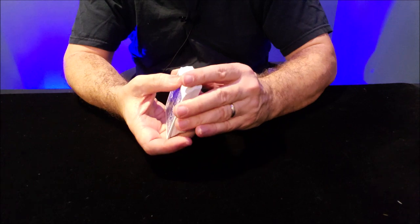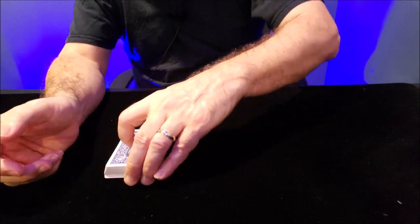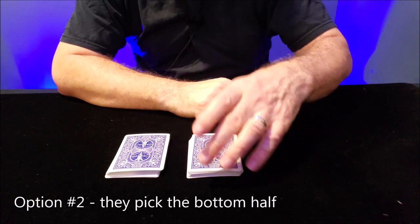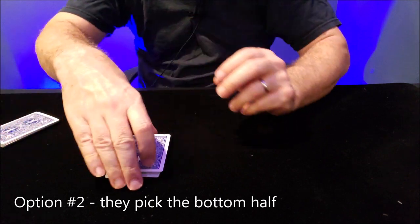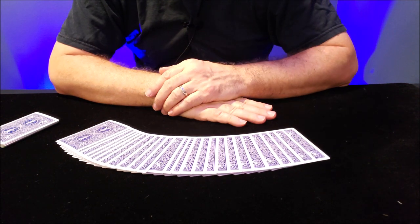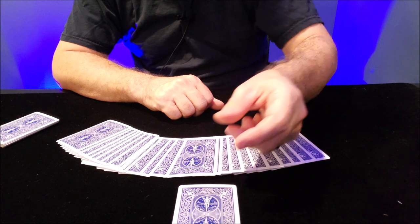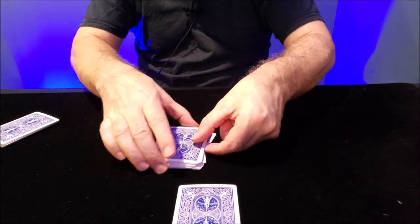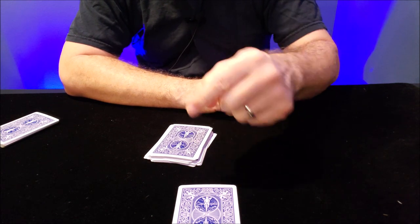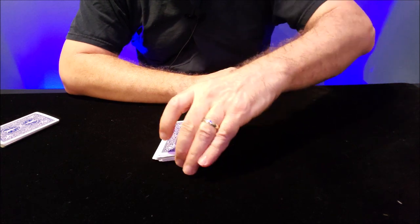That was what to do if they pick the top half that didn't have your key card. Now, key card's on the bottom again — we'll pretend to shuffle, keeping our key card on the bottom. Put the deck out, say cut the deck in half. They cut it, you say pick one of the halves, and they pick the bottom half — the half that has the key card. Move the other pile out of the way, spread through, and have them pick any card. So they pick, say, the seven of clubs. Scoop all these back up and tell them to put their card back on top of just the lower half — not the whole deck, just the lower half that still has your key card.